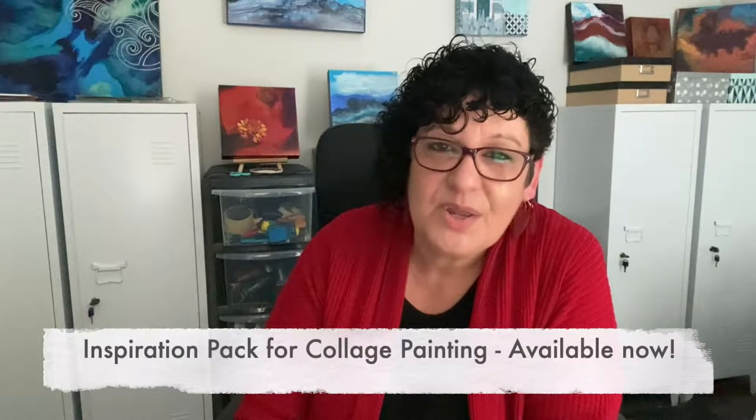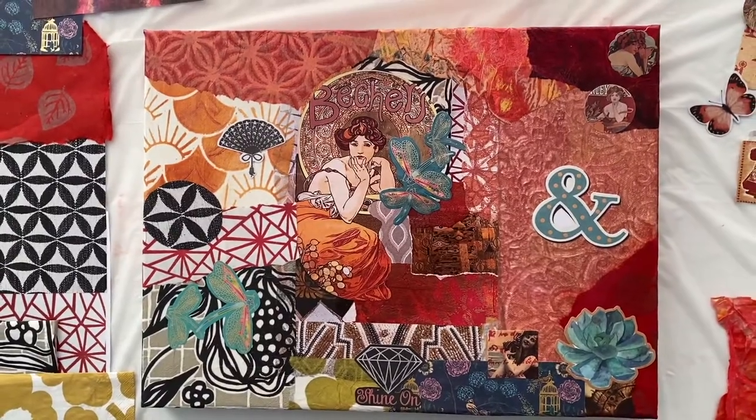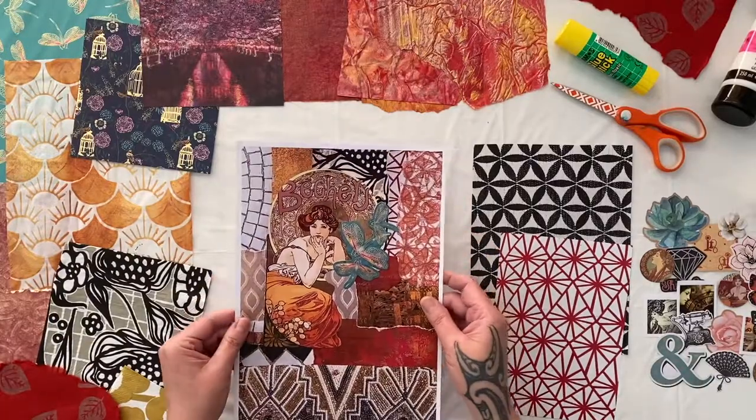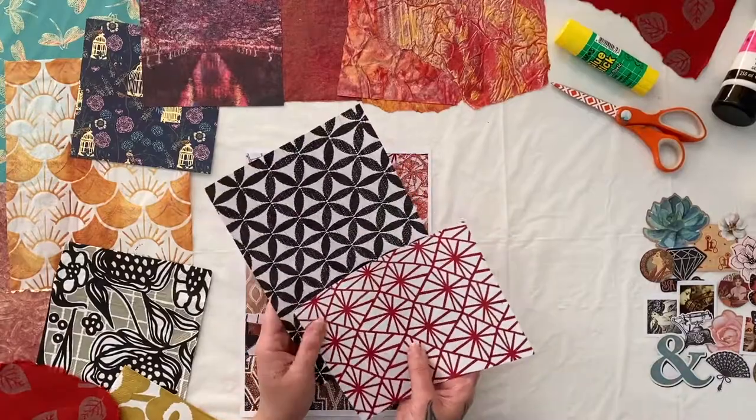It's time to clear out the studio and share some of the love with my beautiful collage papers. I've put together this inspiration pack to help kick-start your creativity with these beautiful art materials. You'll be able to create this gorgeous collage painting. Inside this pack you will find a print copy of the beautiful design that's going to be your inspiration, and to go along with this print there's an additional print of some patterns and textures that I absolutely love.